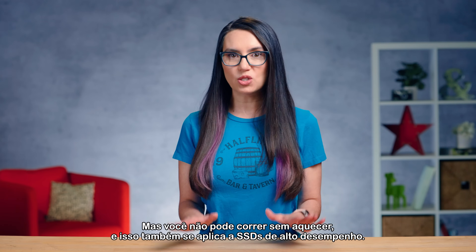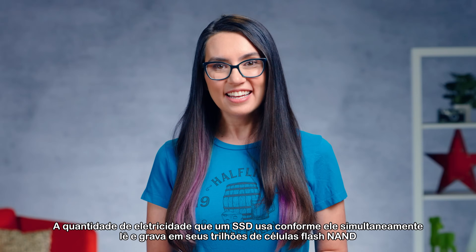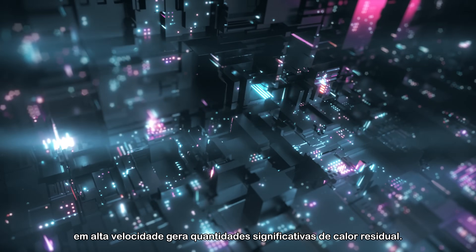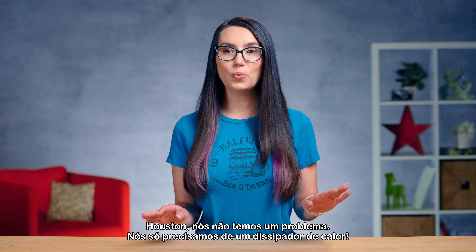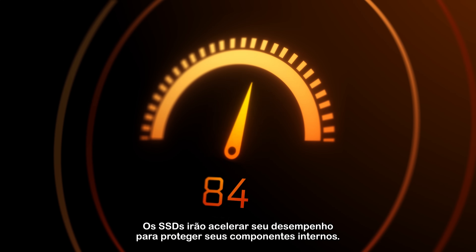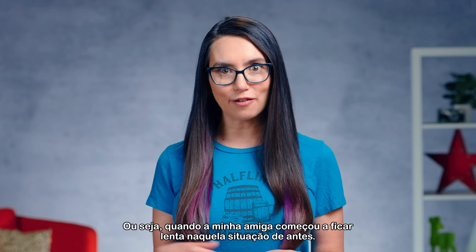But you can't sprint without heating up, and that applies to high-performance SSDs too. The amount of electricity an SSD uses as it simultaneously reads and writes to its trillions of NAND flash cells at high speed generates significant amounts of waste heat. Houston, we don't have a problem — we just need a heatsink. SSDs will throttle their performance to protect their internal components, i.e. when my friend started lagging from earlier.